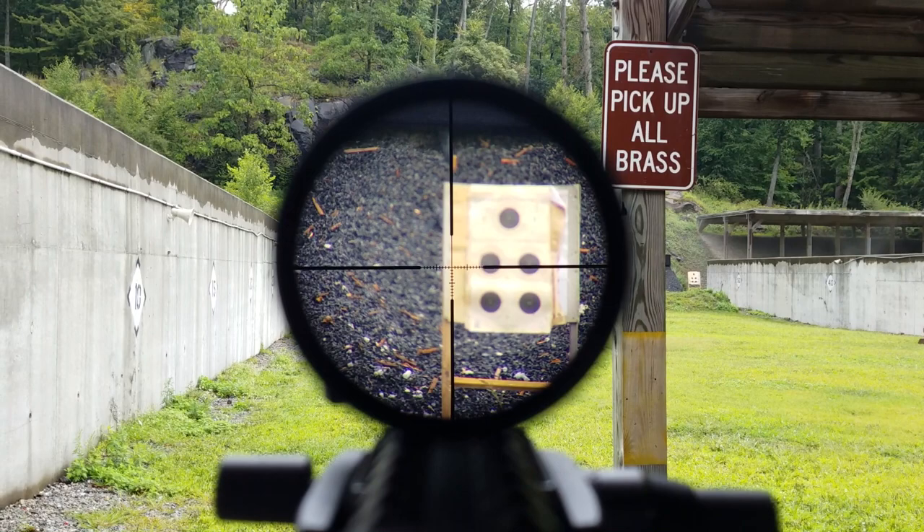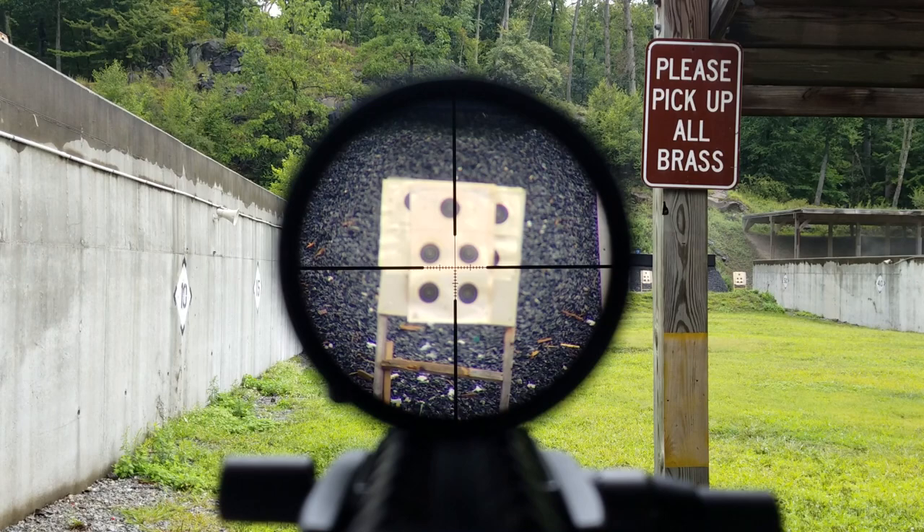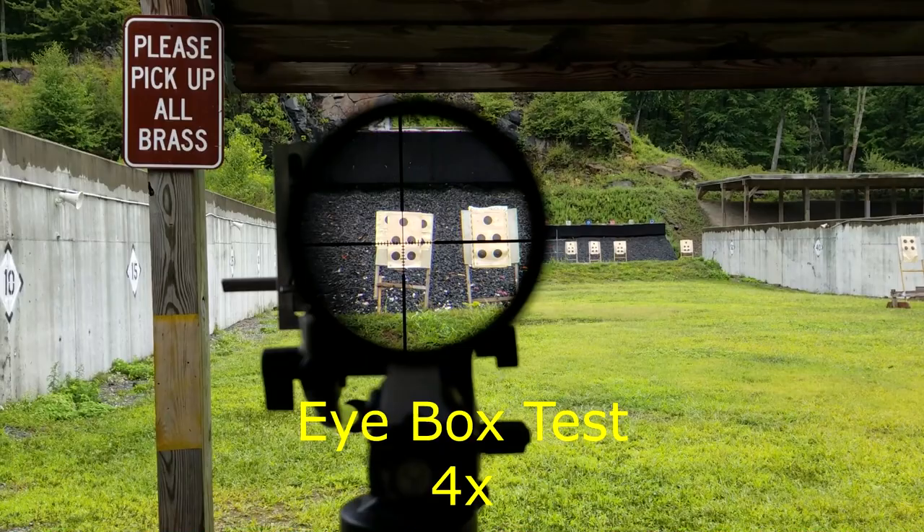It is another overcast day, but you can see how dark it gets in the edges when we zoom all the way to 12x. Before I get comments saying I'm wrong — yes, it's still sort of usable inside of 100 yards. It's just not ideal. It's not set up specifically for that.